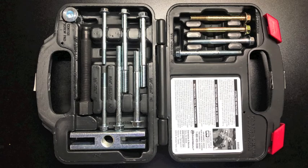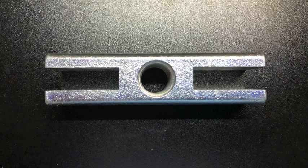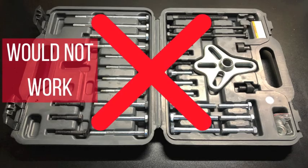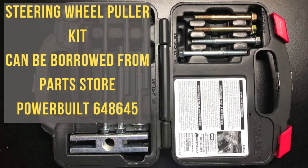You need a steering wheel remover kit — the one that takes two bolts and a center piece. The three-bolt puller set would not work for me on this steering wheel. This set can actually be borrowed from the parts store.